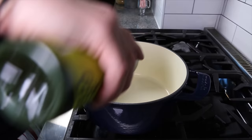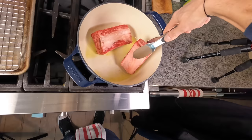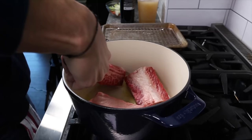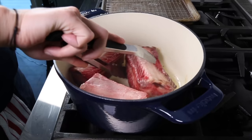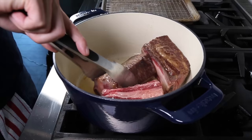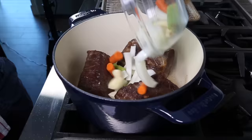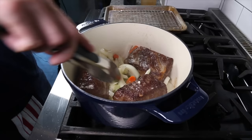I'm going to use a big Dutch oven, get it preheated on medium-high heat, and add a little olive oil. Once it's hot, I'll toss in the short ribs meat side down. Make sure we brown these really well on all sides — it'll take about five to ten minutes, so just take your time. Once you've browned all sides, we can add in the vegetables.